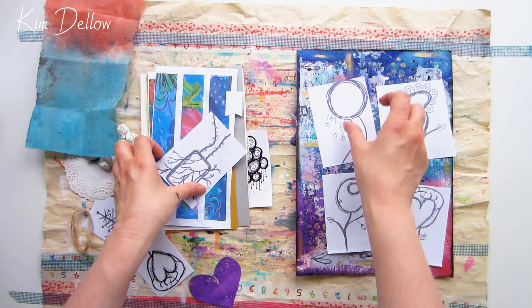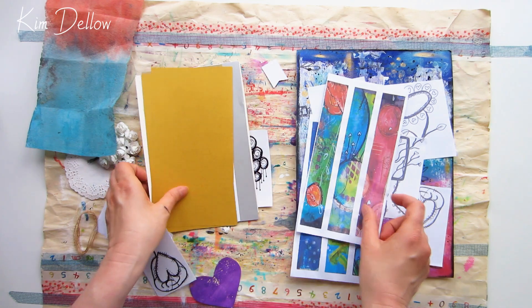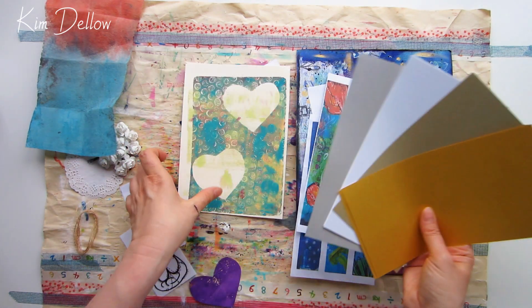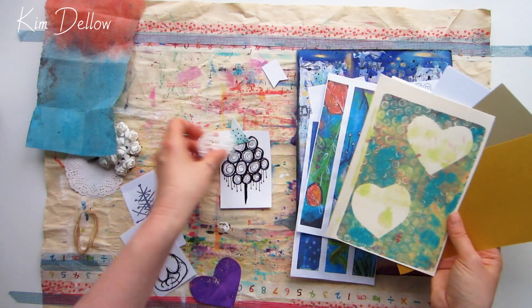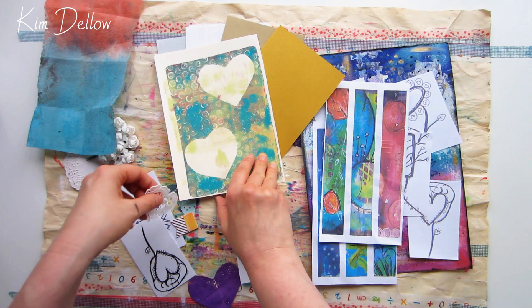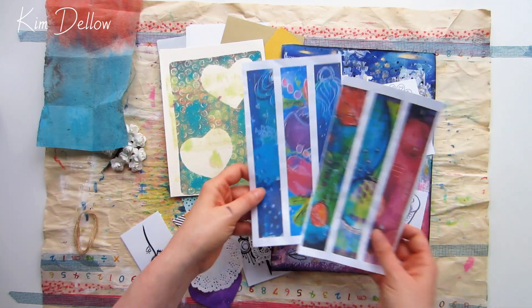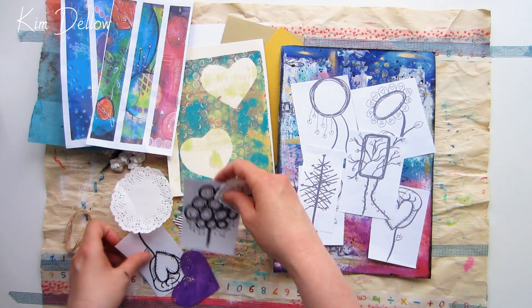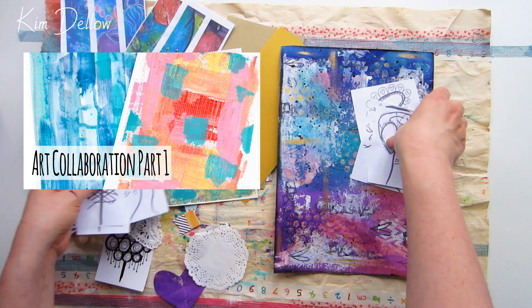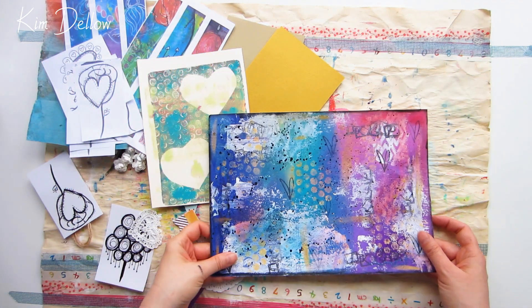Welcome to part two of my collaboration with Janine from My Arty Heart. Janine and I have swapped backgrounds, and in this video I'm going to show you what I did with the background she sent me. She's got a video on her channel showing what she did with the background I sent her. Hopefully you've already seen how we made those backgrounds, as we put the part one videos up last week. If you missed those, I've linked them in the description below.